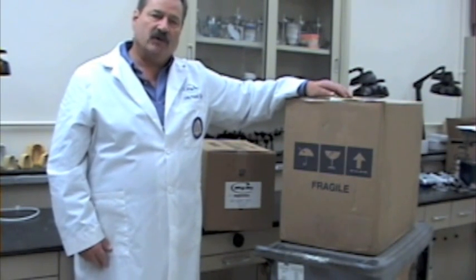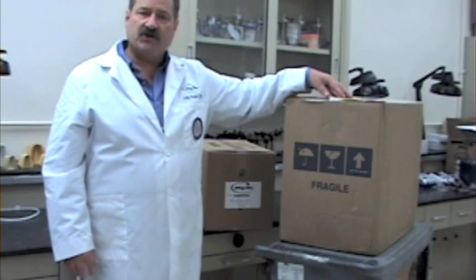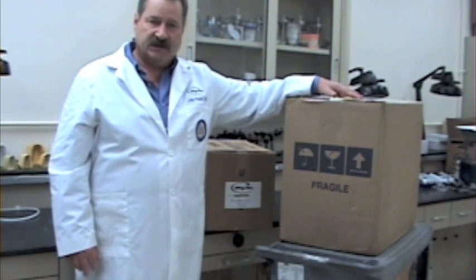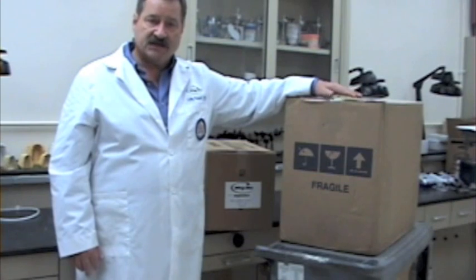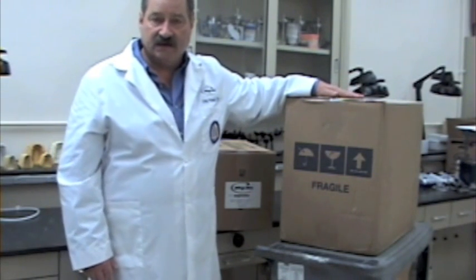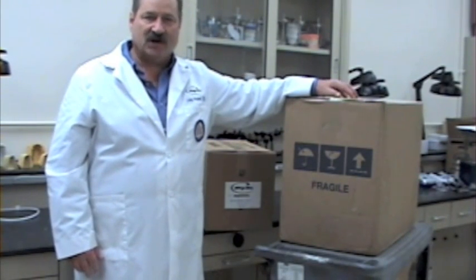Welcome to the Pro 200 Series Quick Start video. Before we begin, we want to remind you of three important things. First, make sure that you have a dedicated power circuit for your porcelain furnace. Second, keep your box and packing material through the warranty period. And lastly, do not turn the machine on until you're instructed to do so.